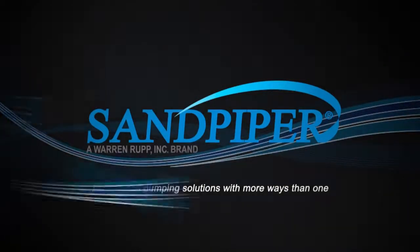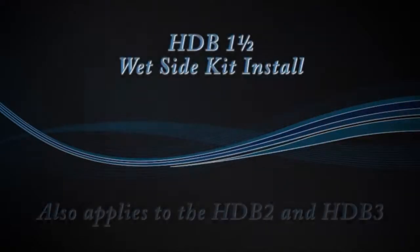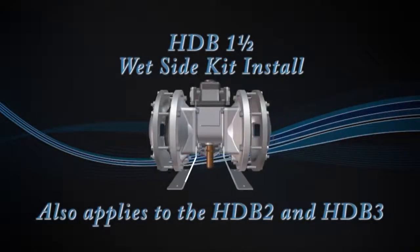Hi, Joe O'Connell, Sandpiper Pump. Today we're going to show you how to install a wet end kit into an HDB inch and a half.